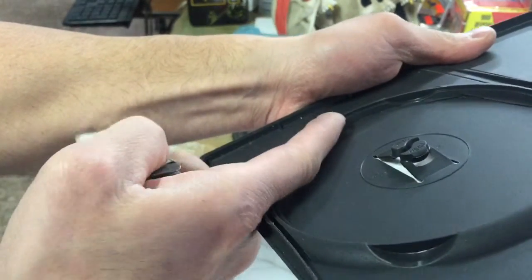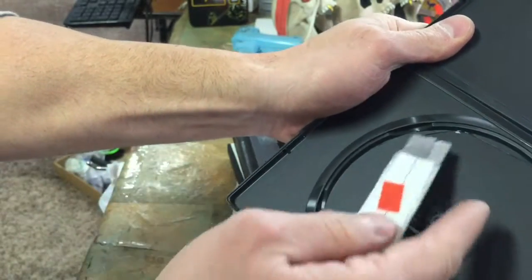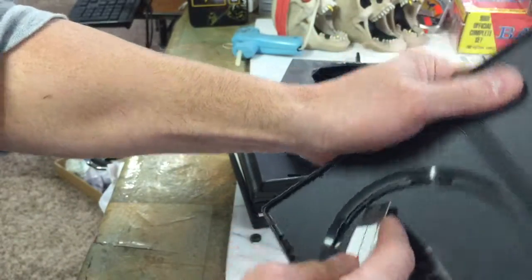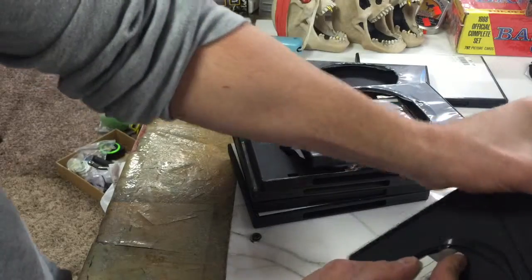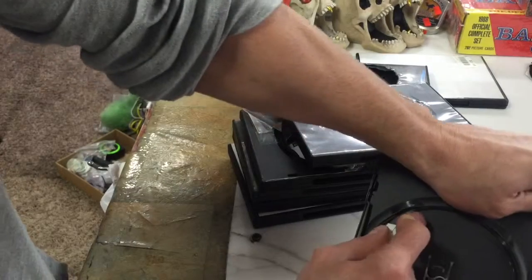Cut away from yourself. If you can see what I'm talking about — cutting here, the plastic is much thinner than right here, this is a lot thicker. So if you can get that razor right up in there, it'll really just slice like butter. But position your razor blade away from yourself.